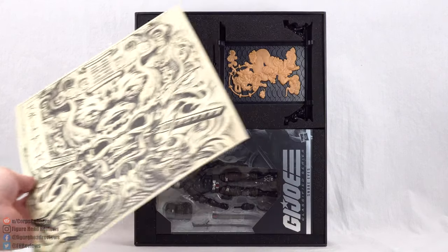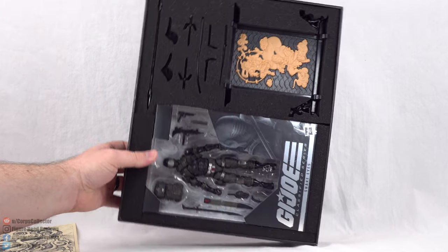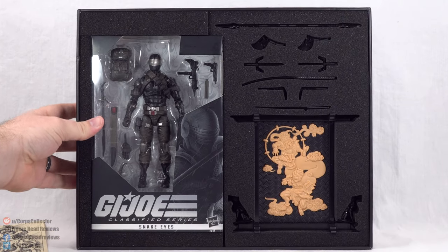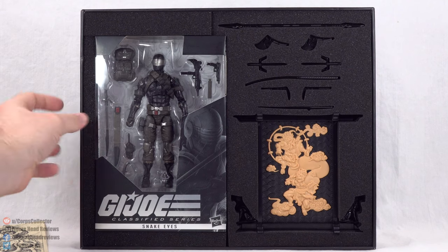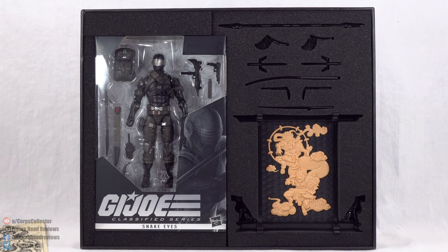Very well done. And then on the inside, we finally reveal the figure with all of his deluxe accessories — man, that just looks amazing. But let's go ahead and get this box out. We'll take a quick look at some of the read-up and things like that and we'll get a better look here at Snake Eyes.